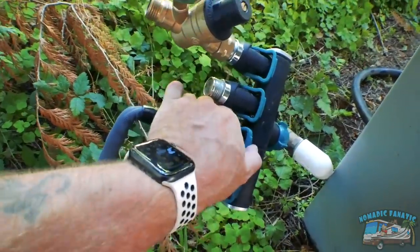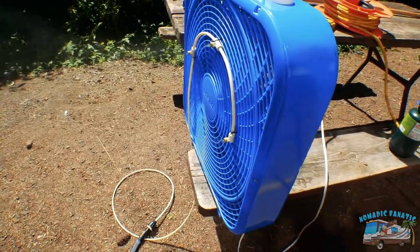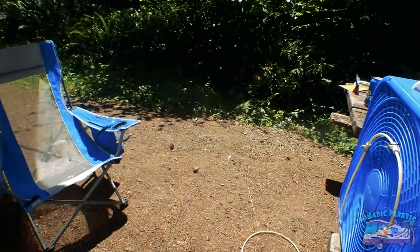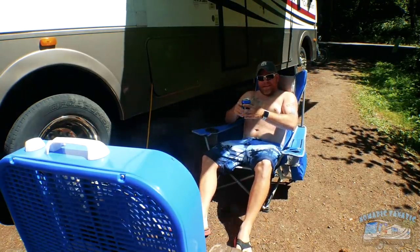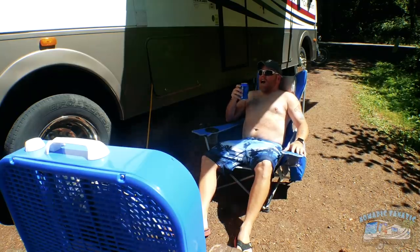So what do you do while that's curing? Well, you turn on the water, turn on the fan to high, get that misting going like crazy, crack open a barley pop, and be patient.